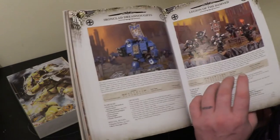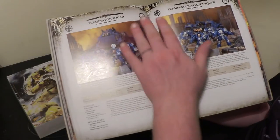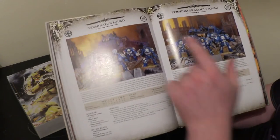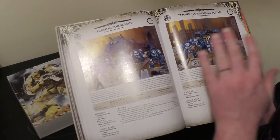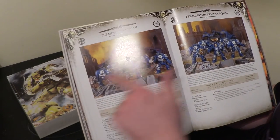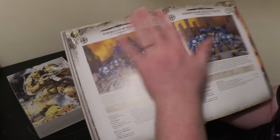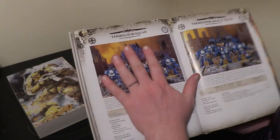Terminators — I've already mentioned how the pricing has changed. They're 175 points now for five of them — 5 points per model cheaper. The Terminator Assault Squad with Thunder Hammer and Storm Shield is five points more expensive, so if you like fielding those you're paying the same cost as before — at least you're not paying more. But if you go down the more traditional route of Storm Bolters and Power Fists, you're actually paying significantly less. 25 points doesn't sound like much, but I field two units of five, so I'm saving 50 points to spend elsewhere.